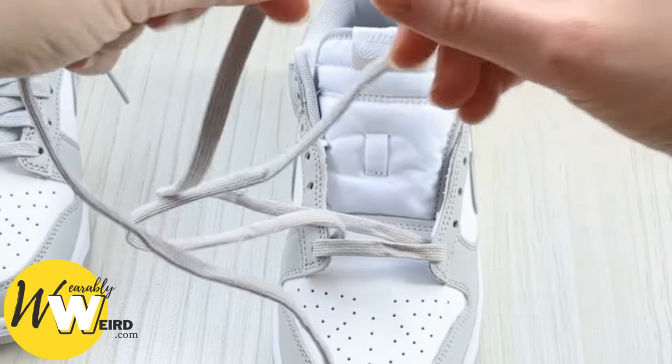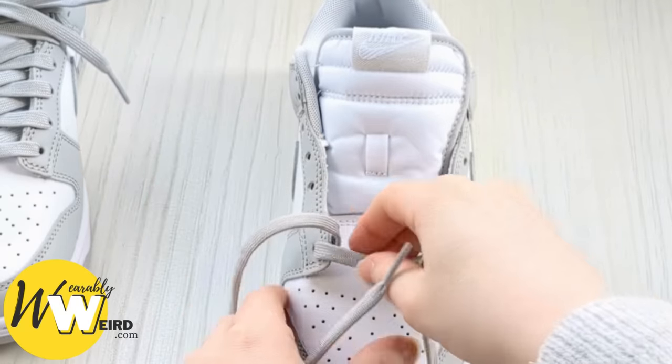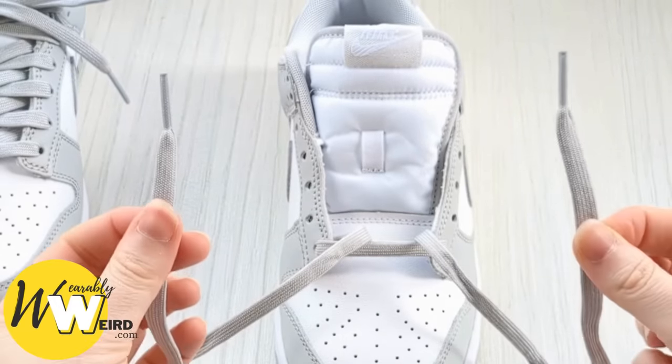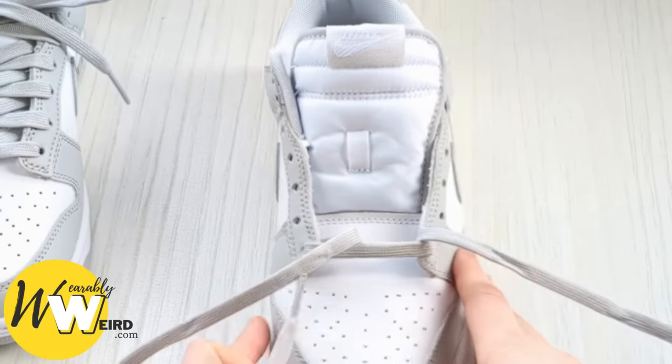Pull them tight and then make sure your lace ends are of equal length. Take a minute to adjust them — it's very hard to get that right on first try, so well done if you did. Once they're an equal length, pop this one out of the way. If you're still adjusting yours, pause the video and come back to it.